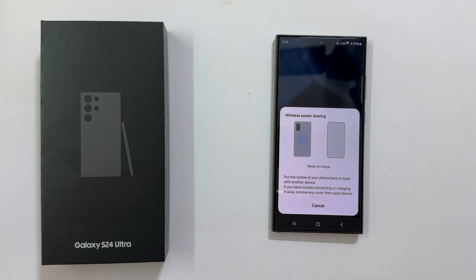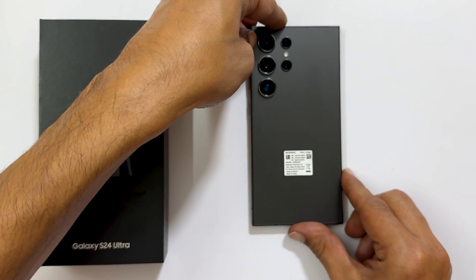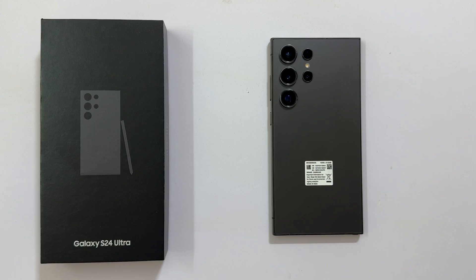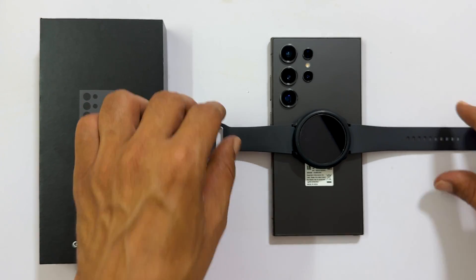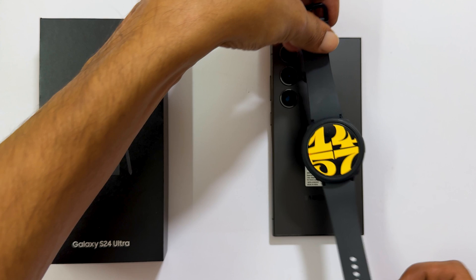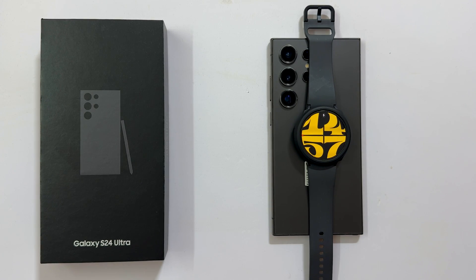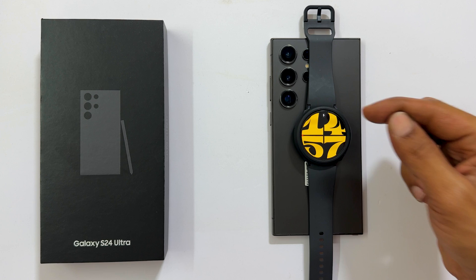Now to charge any compatible smartphone or smartwatch, put the center of the phone back to back with another device. Let me place my Galaxy Watch 6. As you can see, it is charging. That's it for this video on how to use Samsung S24 Ultra as a wireless charger for other compatible devices.